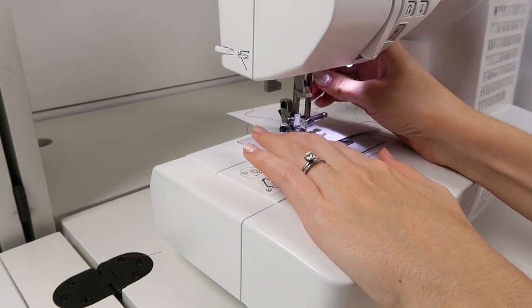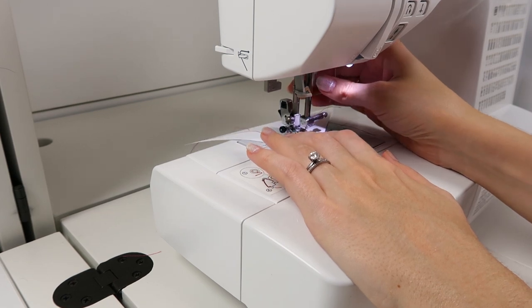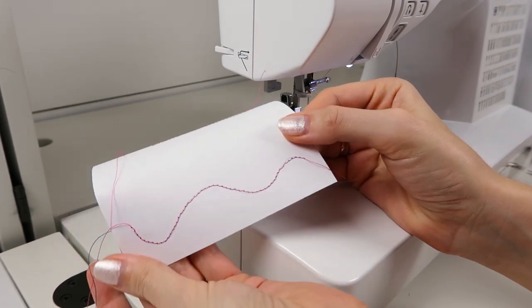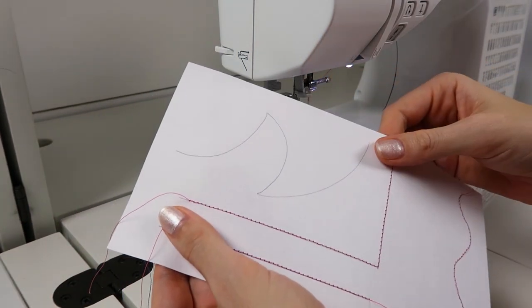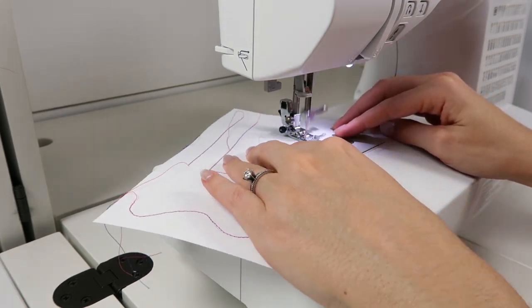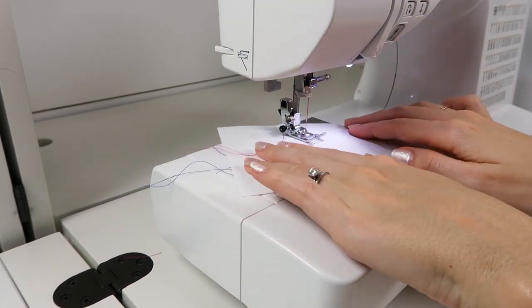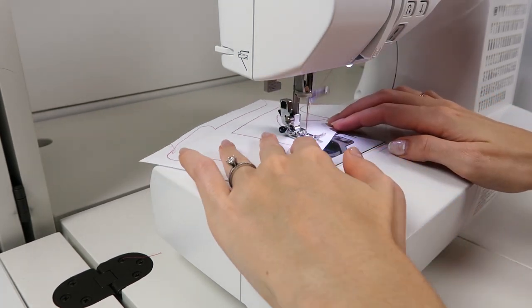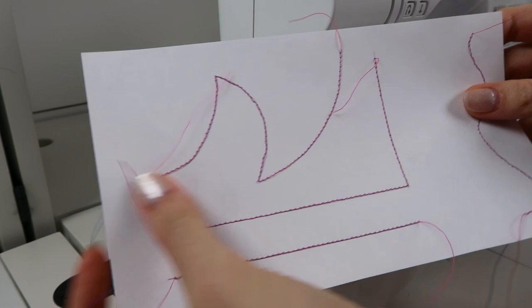It's really helpful on a machine like mine to have it set so that the needle automatically stops the stitch down in the fabric. Now I'm going to practice curves with pivots.